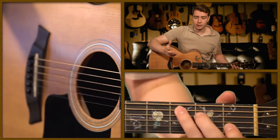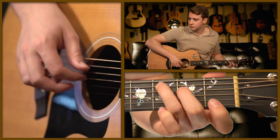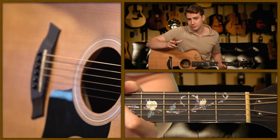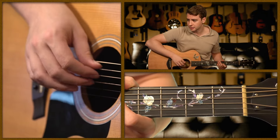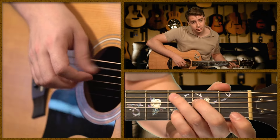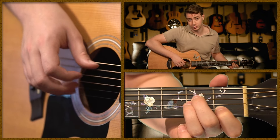First, I'm going to do the normal Travis picking style using index and middle finger. Then in the fingerstyle version, I'll lay out thumb, index, middle, and ring fingers. In the fingerstyle version, the thumb only plays the 5th string rather than rotating between the 5th and 4th.